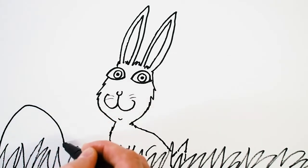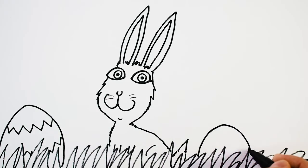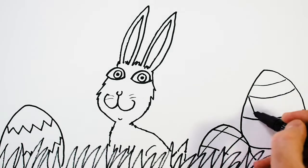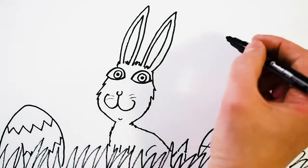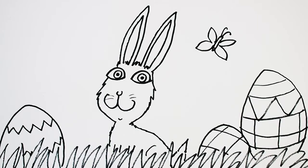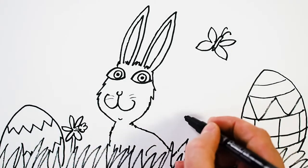Now we can draw some Easter egg shapes to make it a really nice Easter-y scene. Let's do this third one over here, a bit bigger. Please do use your imagination and draw it how you'd like — add as much or as little as you want. So now I'm going to pop in a butterfly up there as we've got a bit of empty space — it's quite nice and spring-like. And let's add some daffodils. I'll start off by drawing the end of the flower, then put a little trumpet bit in and put the petals around the outside. Let's draw a second one there in the same way.